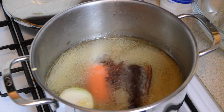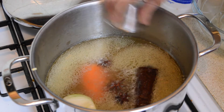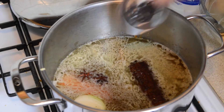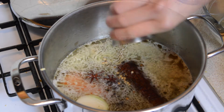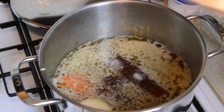Continue adding: three star anise seeds, one pickled garlic, one teaspoon of salted soy beans, one preserved bean curd, one and a half tablespoons of dark soy sauce, half a teaspoon of peppercorn, quarter teaspoon of coriander seeds, one and a half tablespoons of soy sauce, and two tablespoons of sugar.